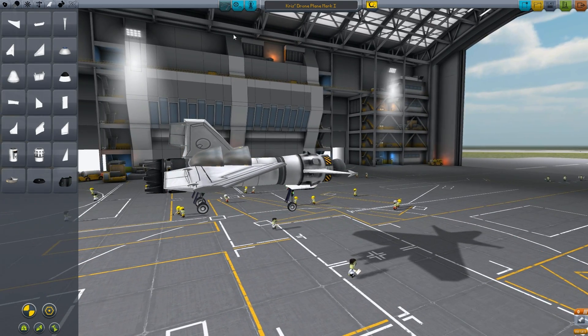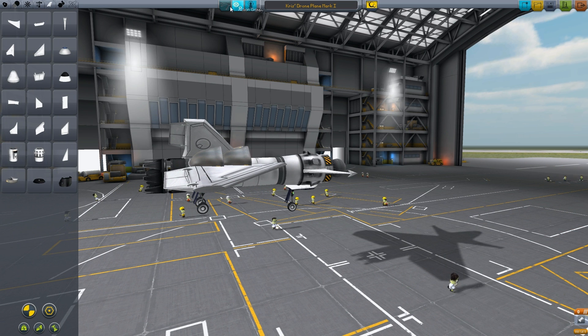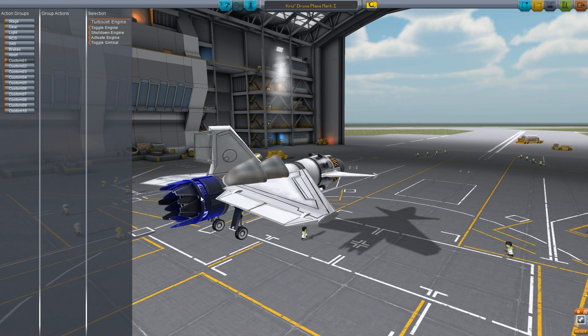We actually need to do one more thing. What I pressed here was this middle one called action groups. Then you go to custom 1 and click on your engine, then click on toggle engine. This means that when you press 1 on your keyboard you will toggle your engine on and off. This is very useful.